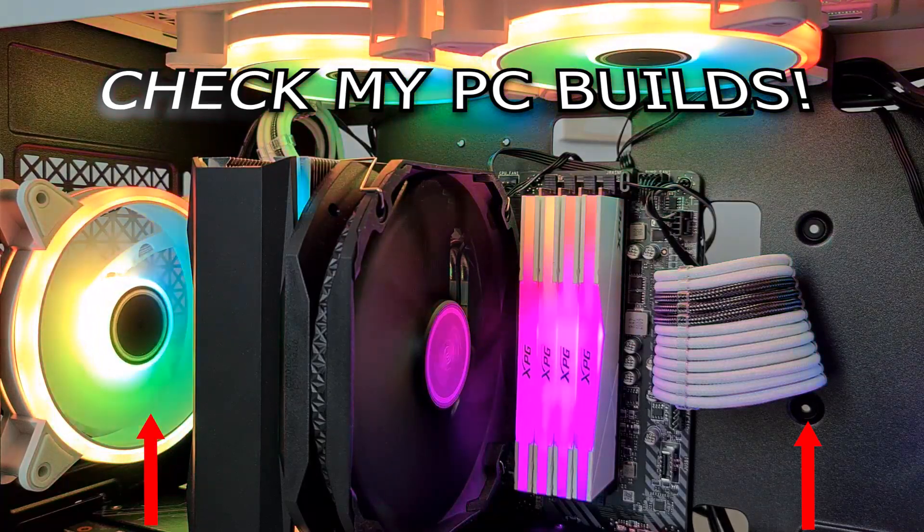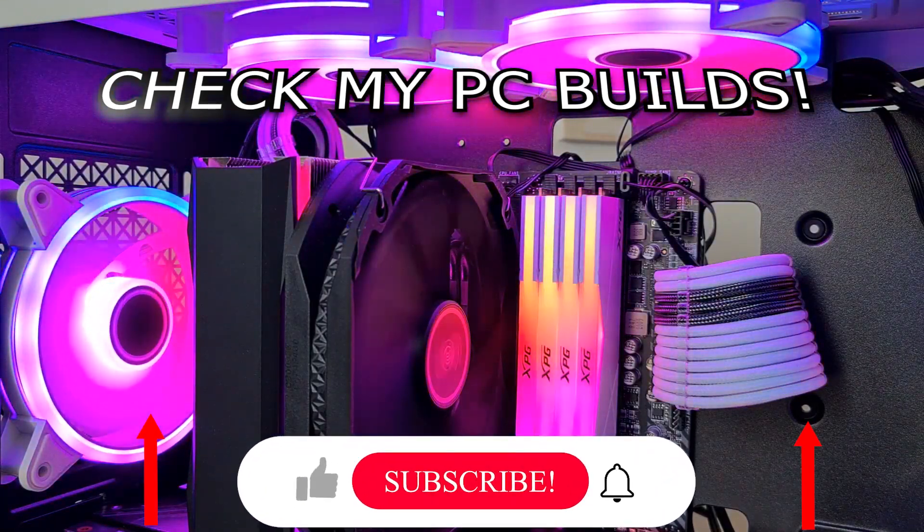I hope you like this video guys. If you do, please like and subscribe to the channel — it will help me a lot, and see you on the next one.